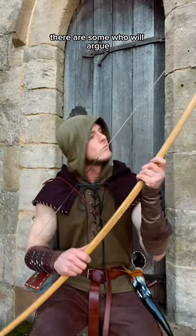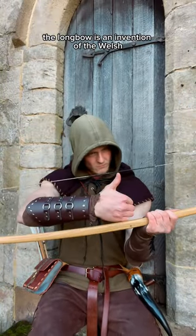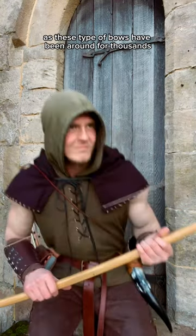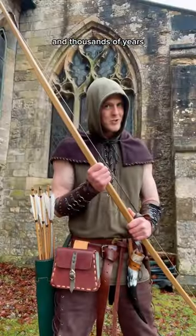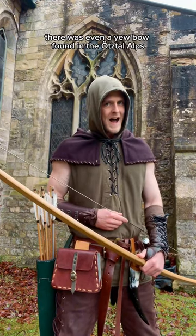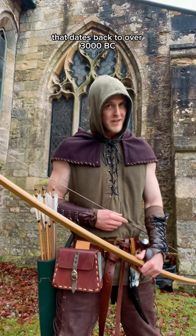There are some who will argue the longbow is an invention of the Welsh, but that simply is not the case, as these type of bows have been around for thousands and thousands of years. There was even a bow found in the Ötztal Alps that dates back to over 3000 BC.